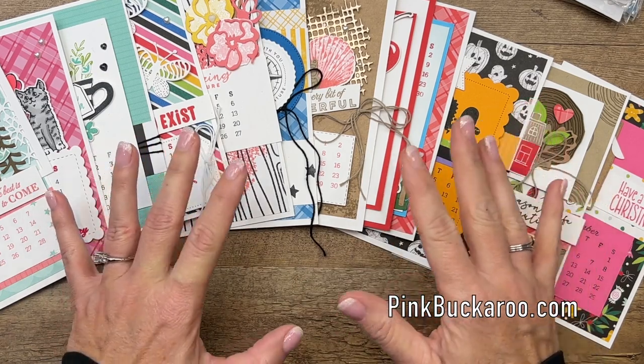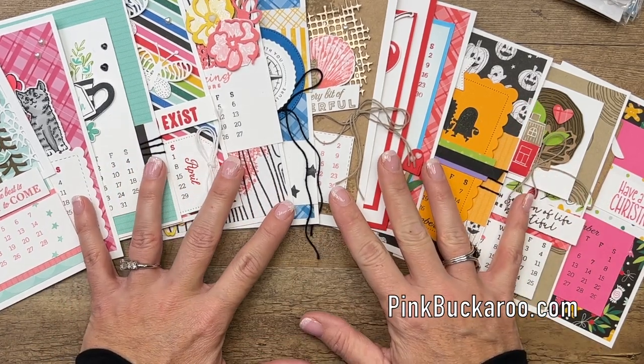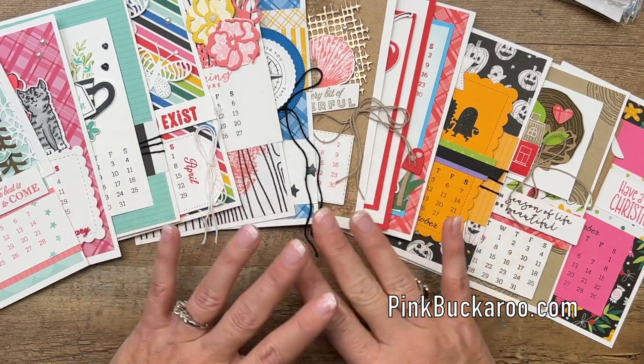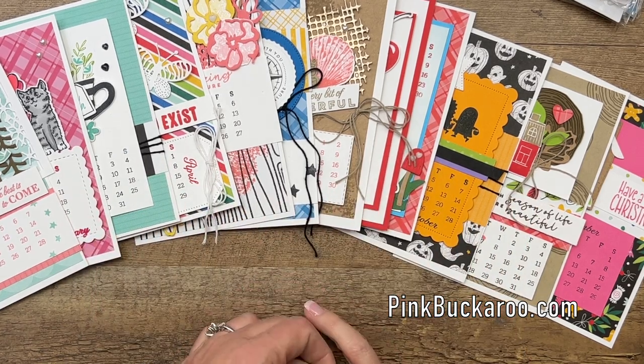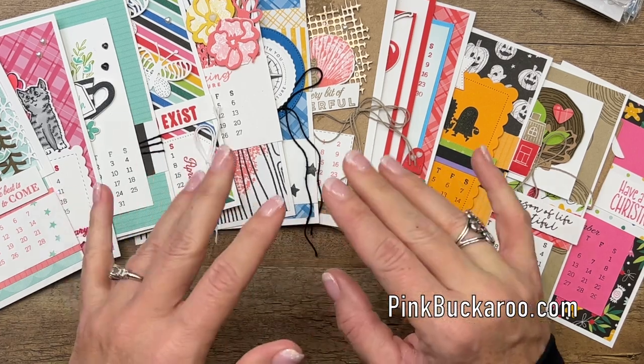The other thing I forgot to tell you is PDF only — the PDF version is $18 and it is already available in my PDF store. Okay, you guys, I can't wait to hear from you. Happy New Year! Bye-bye.